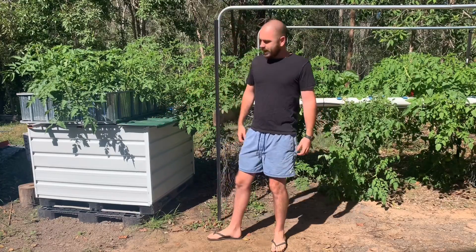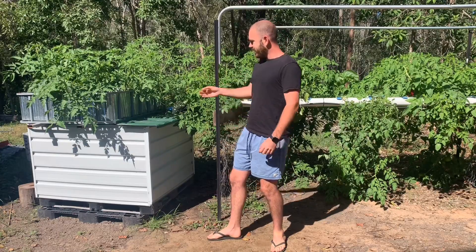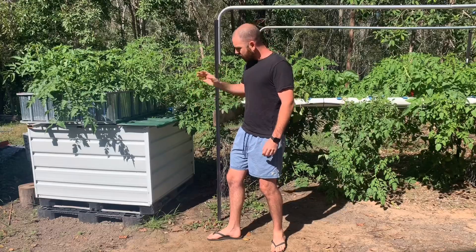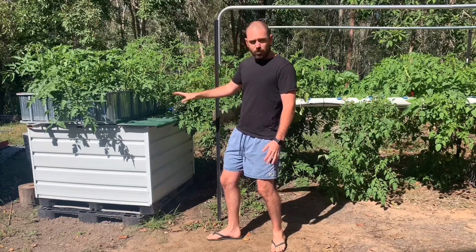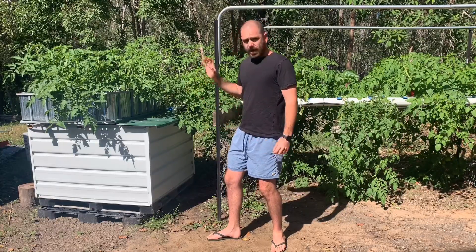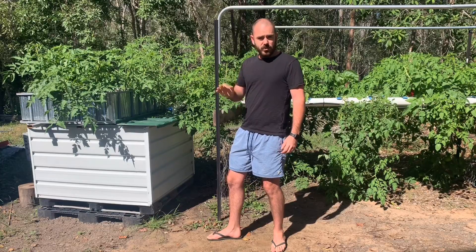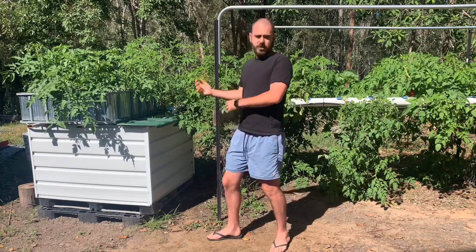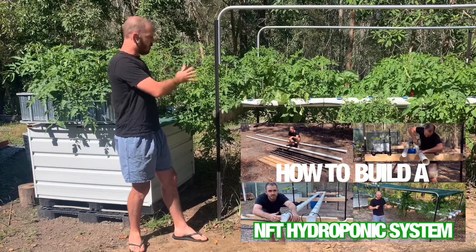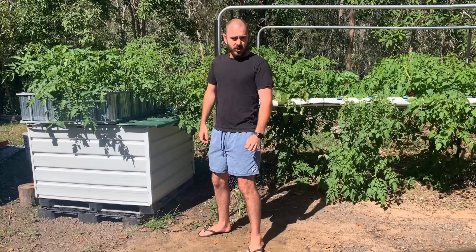Welcome back to Who Chose. Today we're going to build an ebb and flow, flood and drain, chop and flip IBC aquaponics or hydroponic system — depending on your preference. At the moment it's running on hydroponics, but in the future I'm going to switch over to aquaponics, remove the system from my NFT channel, and replace the reservoir for the NFT.